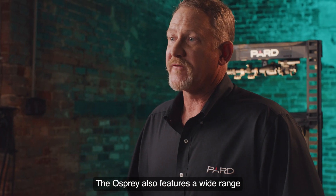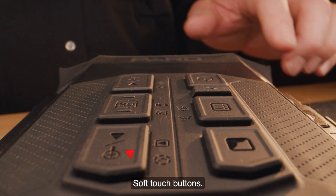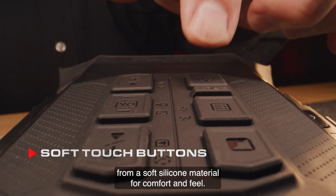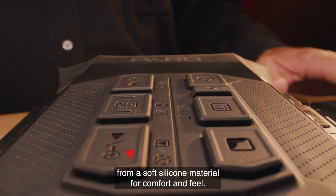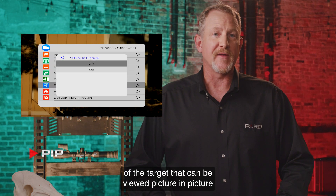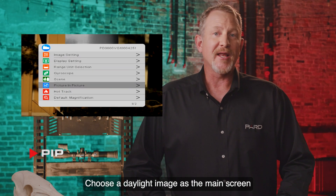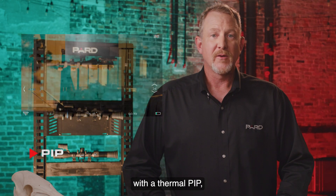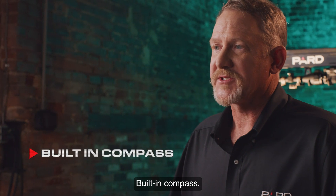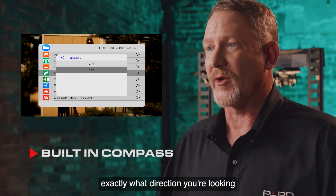The Osprey also features a wide range of additional features not commonly found in competing products. Soft touch buttons: PARD designed the buttons from a soft silicone material for comfort and feel. PIP: this allows the user to magnify a 2x inset of the target that can be viewed picture-in-picture over the main image. Choose a daylight image as the main screen with a thermal PIP, or a thermal main screen with a daytime PIP. Built-in compass: the built-in digital compass helps you know exactly what direction you're looking when viewing your target.